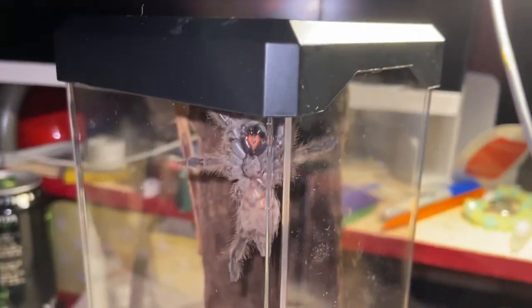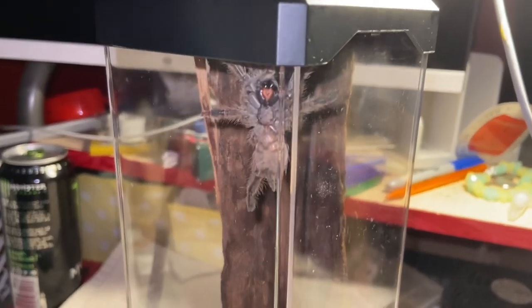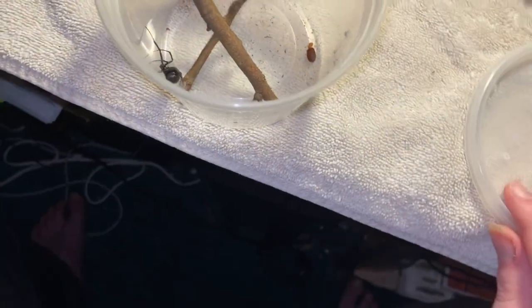It'll do good in here for a while — he or she, I honestly don't know. Very, very cool. Luckily for me, black widows are really easy to handle, so I got it in there pretty nicely. So this is it — let's recap what we got.